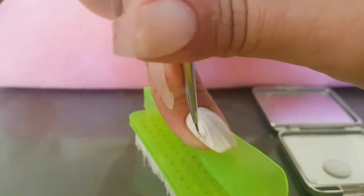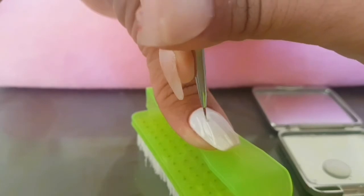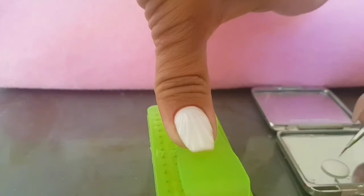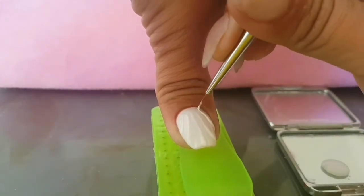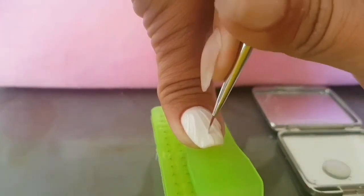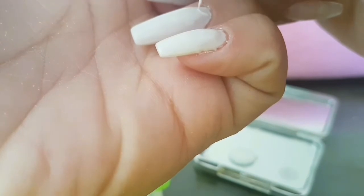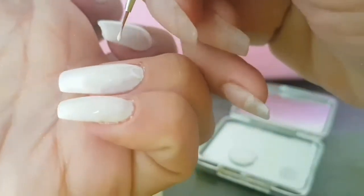I did end up putting in another layer of stripes on top of the stripes — I just wanted it to pop more. If you don't feel very confident doing stripes with your detailer brush, before curing just go over them with a fine detail brush soaked in gel residue wipe solution and perfect those lines.